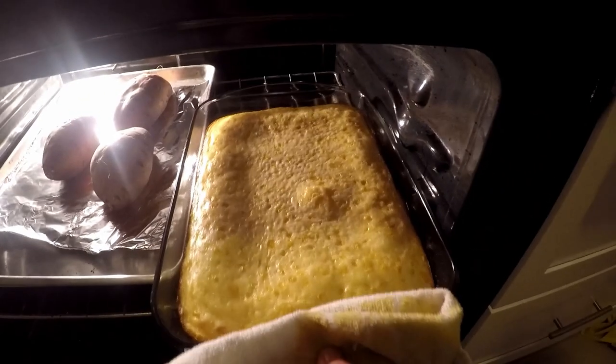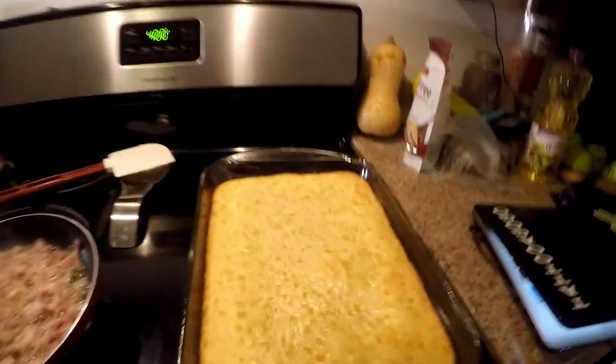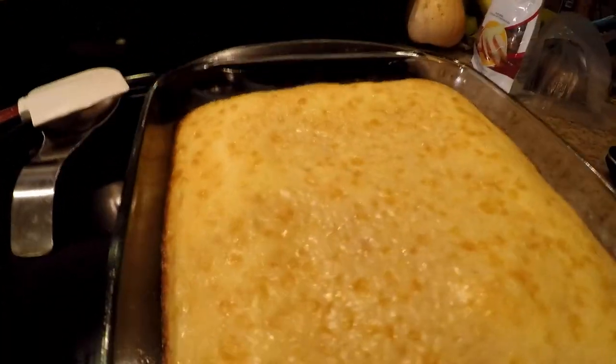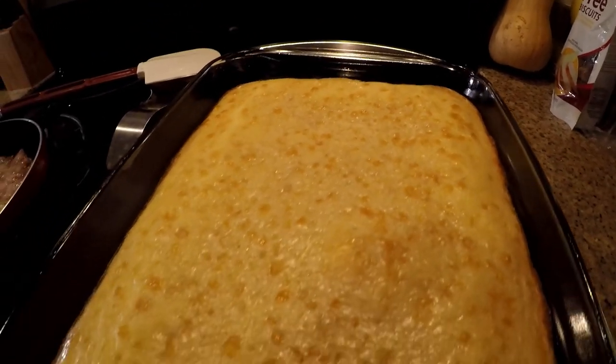It's been the 20 minutes and I'm going to pull this out and give it a quick check to make sure we're not going too far. What we're going to do is wiggle it back and forth — the way it jiggles just a little bit like a custard would if it's set, that's how we know it's finished.